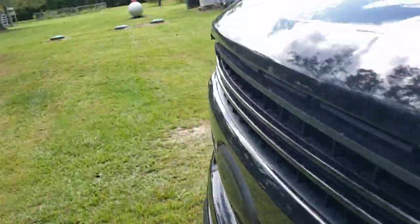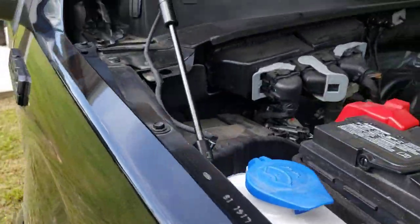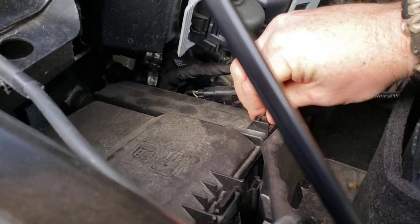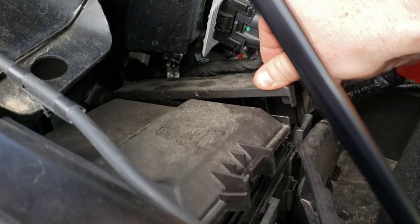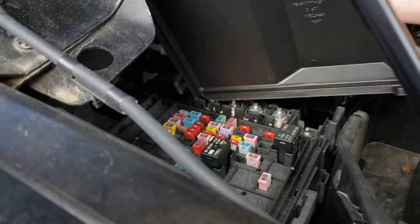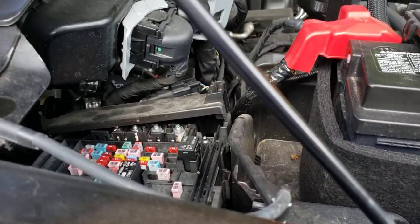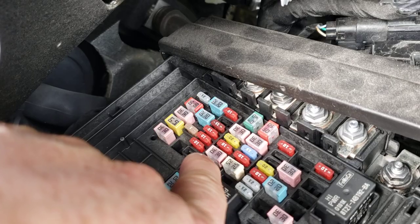Depending on what trim level truck you have, I want to say it's fuse block 24 that's the space. Depending on your trim level, you may or may not have this fuse, which you're going to need. You may or may not even have the spot for it.